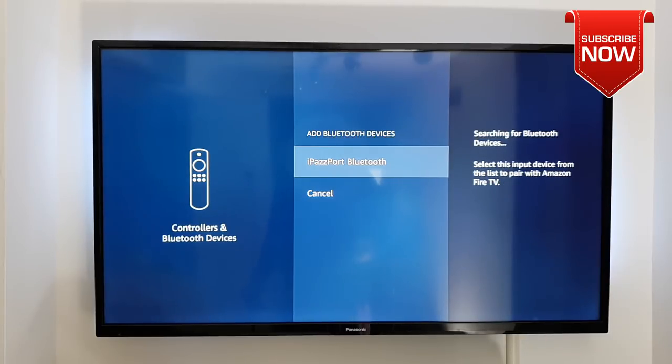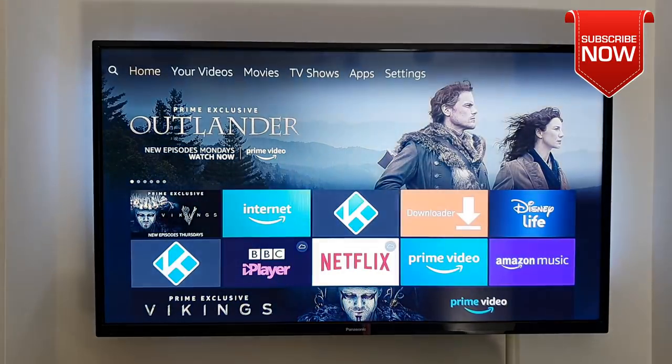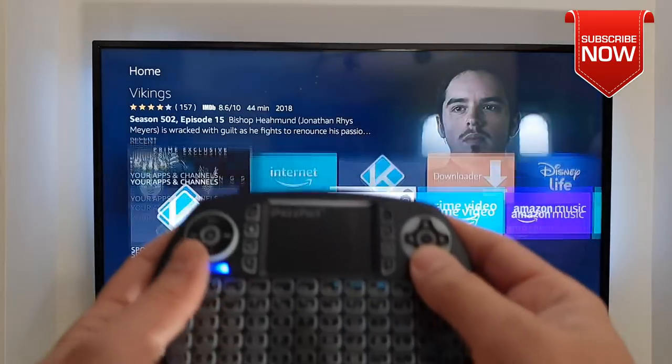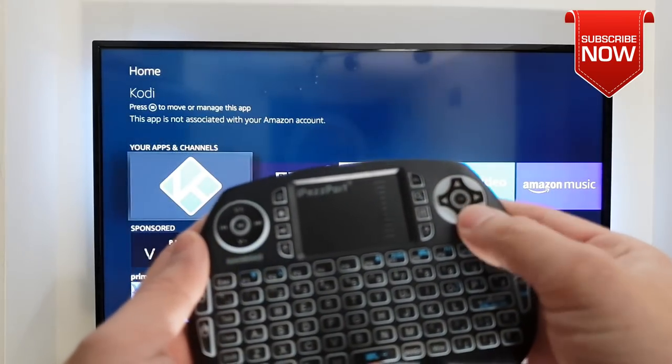Now if your keyboard is in pairing mode, you should be able to see it right in the list — as we can see it now. Simply select it. Once it's connected you also get a notification. Now click on to the home screen and we are good to go and using it as well. See that? Very easily whatever you wanted to do on it, you can just do it without any problem.